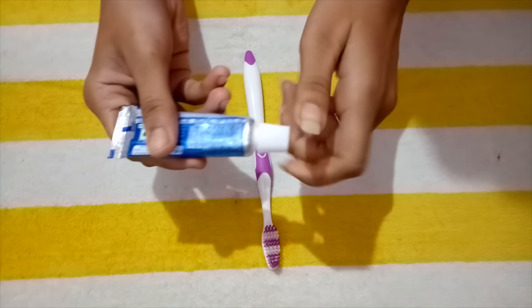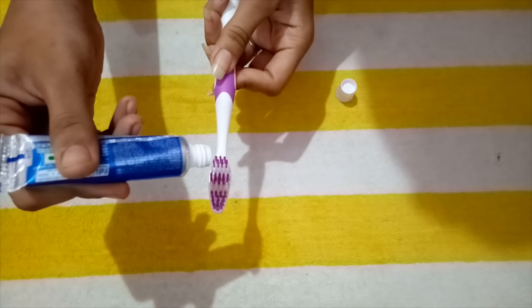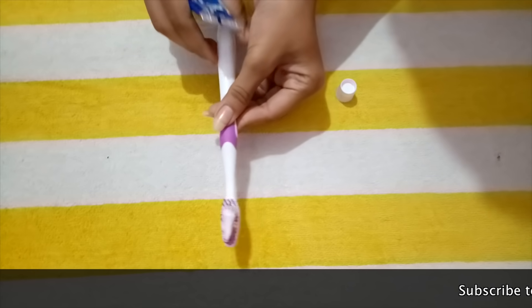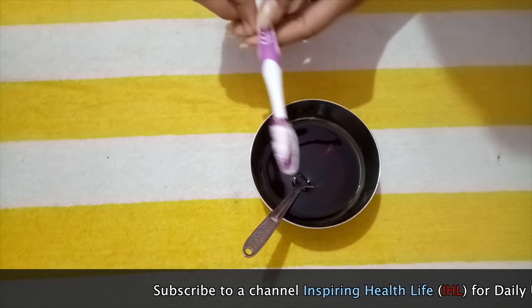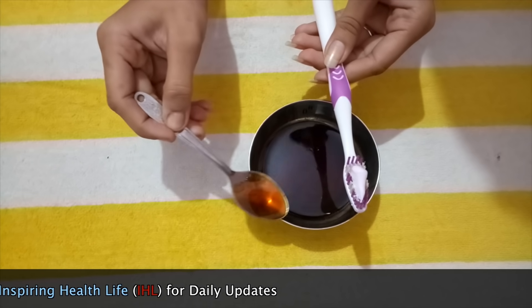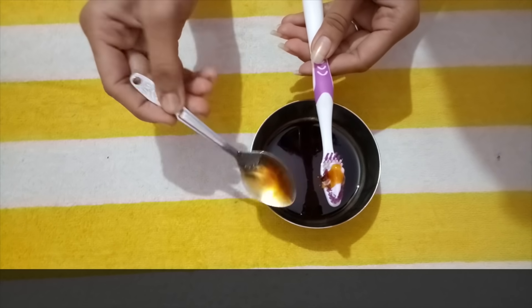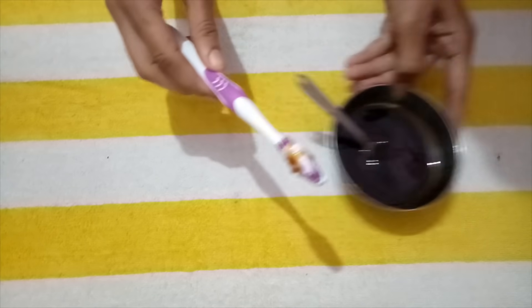First, take a soft brush and add toothpaste on the brush. Add some honey to this paste. Now start brushing your lips slowly and softly for 2 minutes.